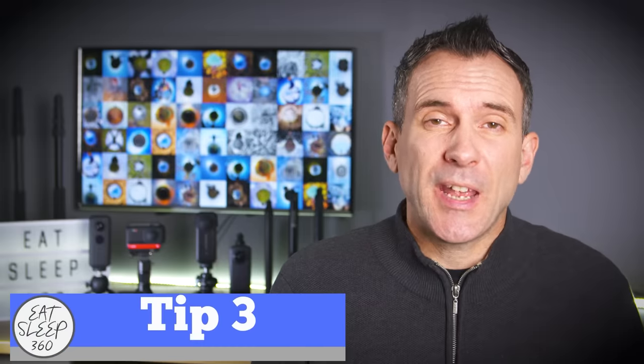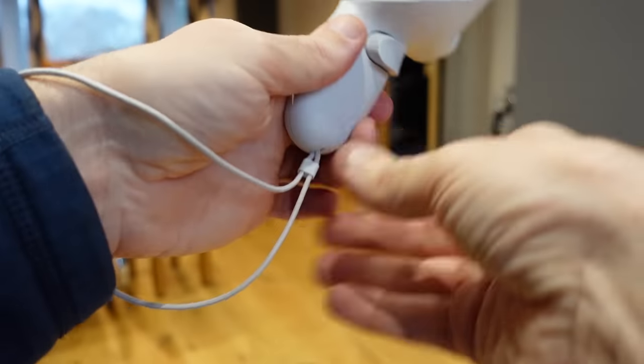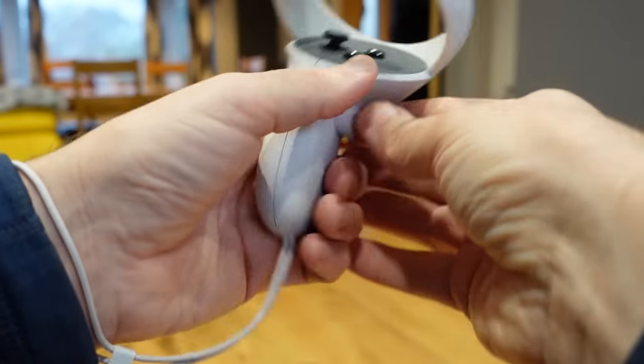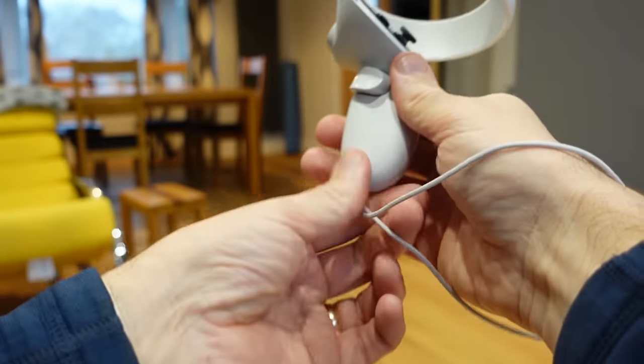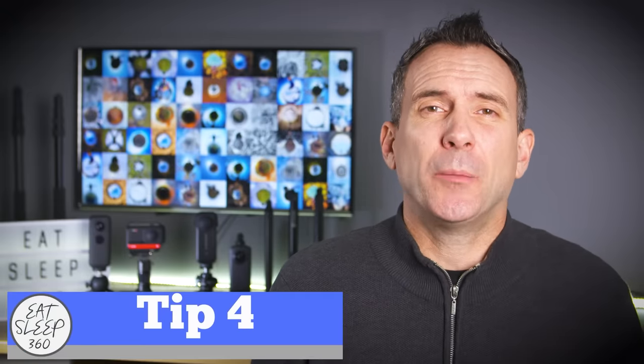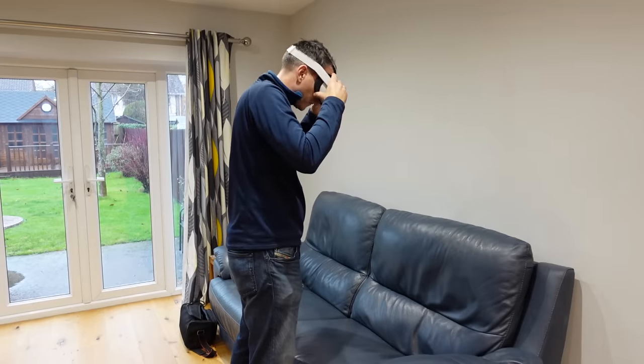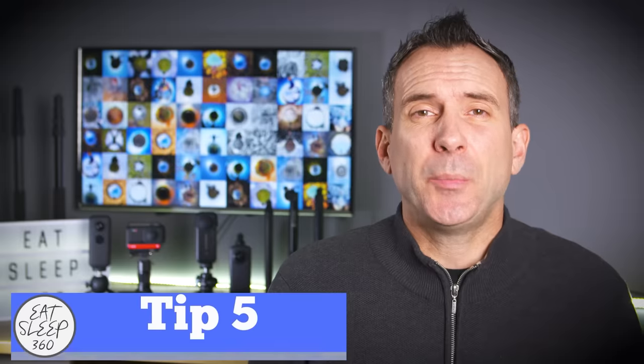This next tip applies to everyone, but in particular to younger children. You must make sure that you use the hand strap. When you're immersed in a game, it's very easy to forget yourself and let go of one of the hand controllers — I've even stupidly tried to put the hand controller down on a virtual table. With children, when you're putting the headset on, make sure you put the headset on with their head near or over a couch so that if it falls off or they let go of it, it's not going to smash on the ground and it's going to hit a soft surface.